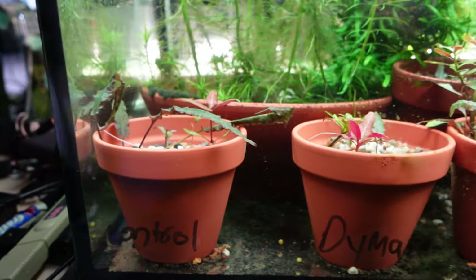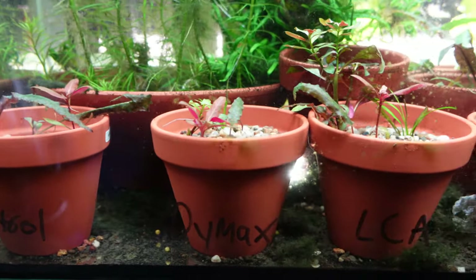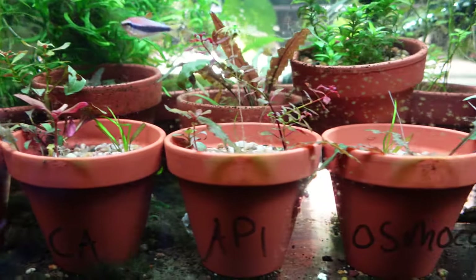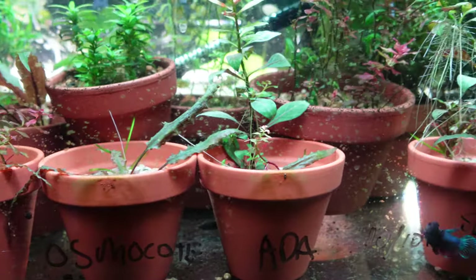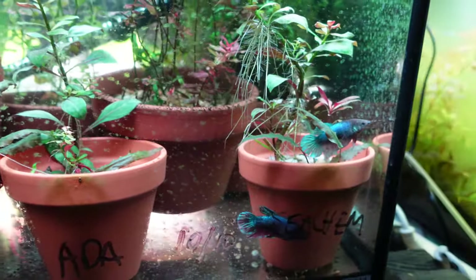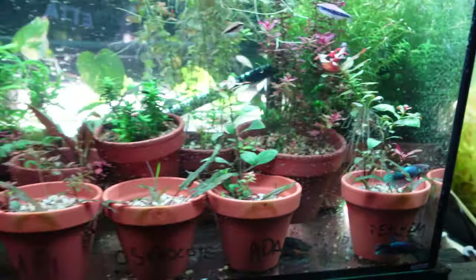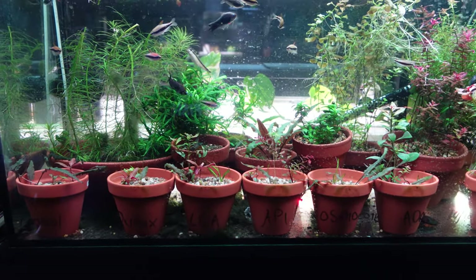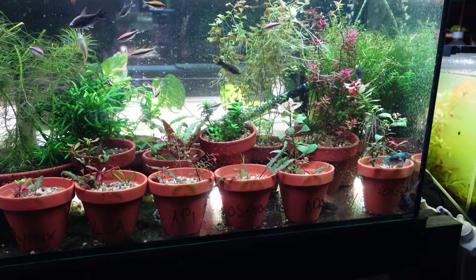Here's the first update on the tank. This was the 30th of October — so 20 days later. The LCA, API, ADA, and Seachem ones look to be doing pretty well out of the gates and seem to have the most growth. But not a huge difference amongst them at 20 days.